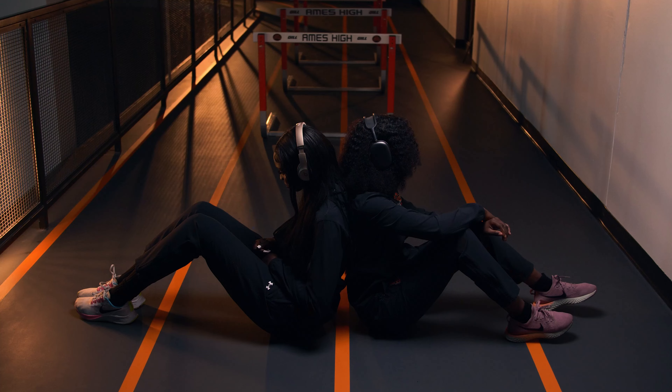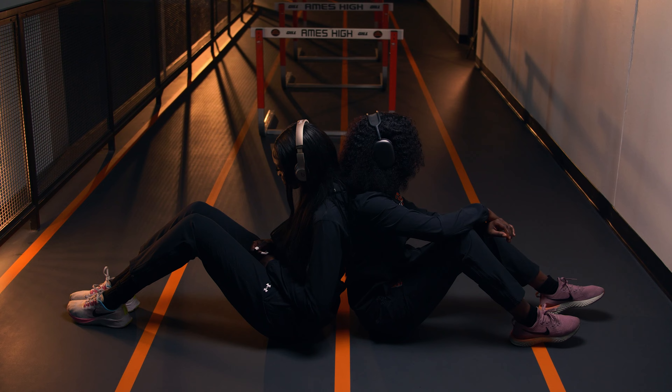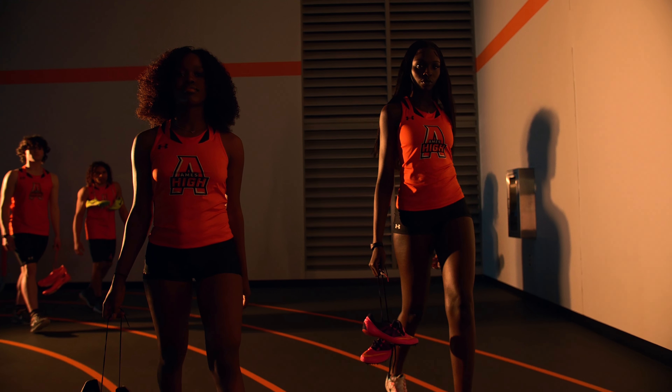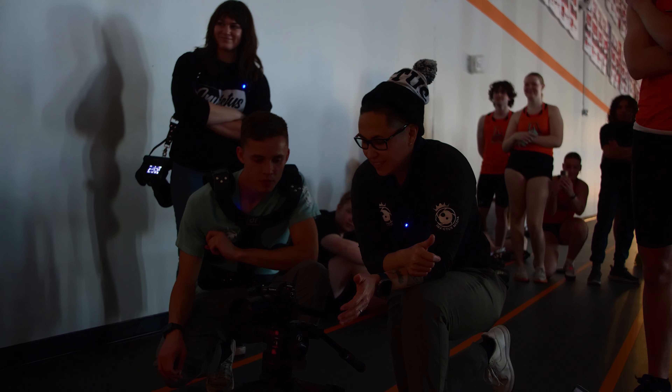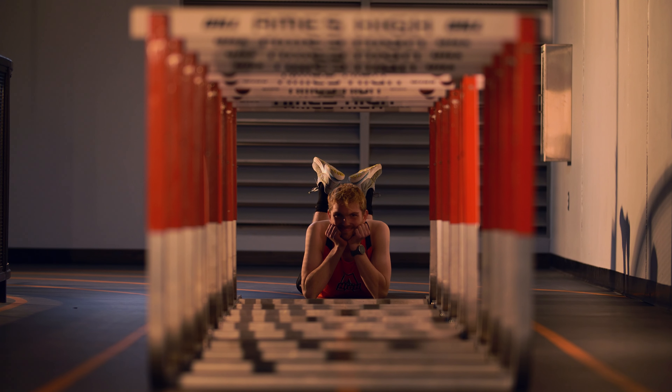Hold, two, one, cut! Yeah, I like that better. I like that piece better. Action! Swing those feet. There we go.